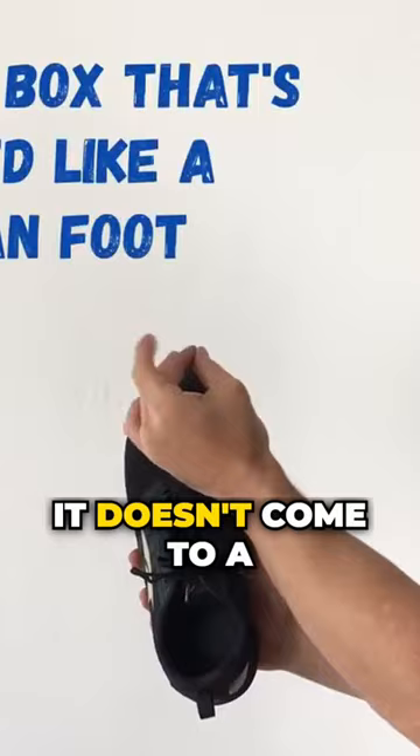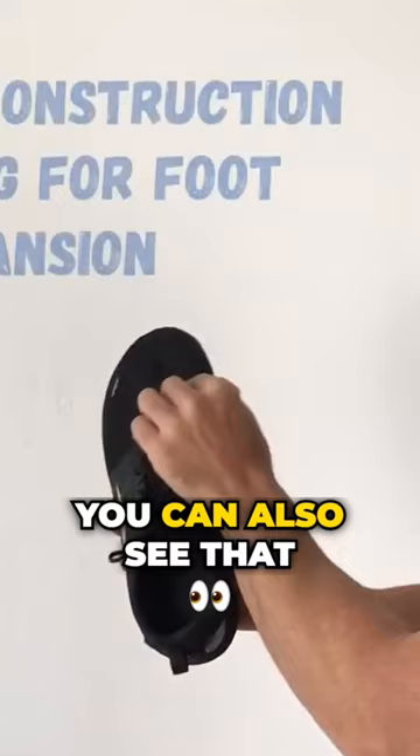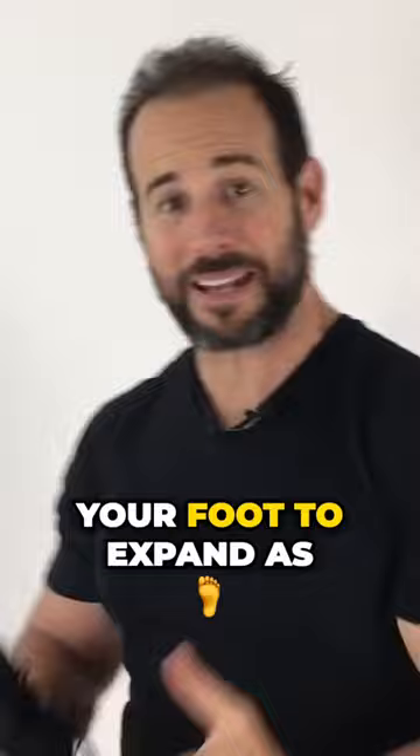It doesn't constrict what feet are shaped like. You can also see that the material here is flexible and will allow your foot to expand as you place weight on it and the feet heat up.